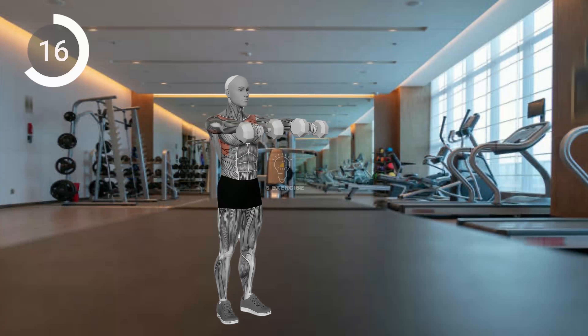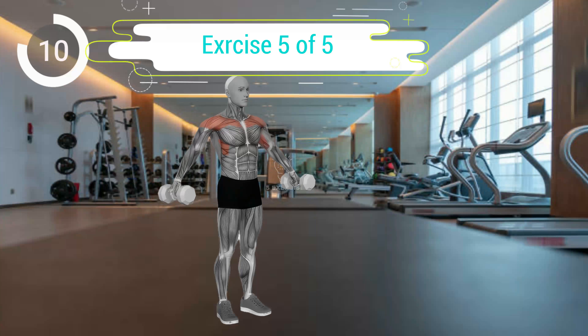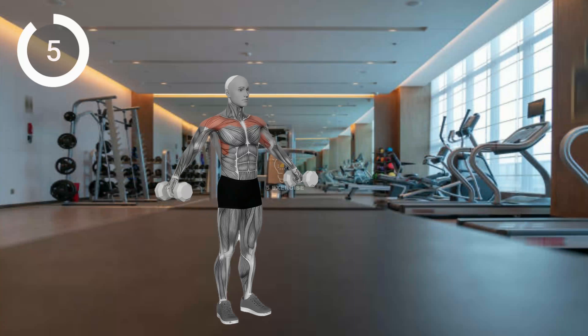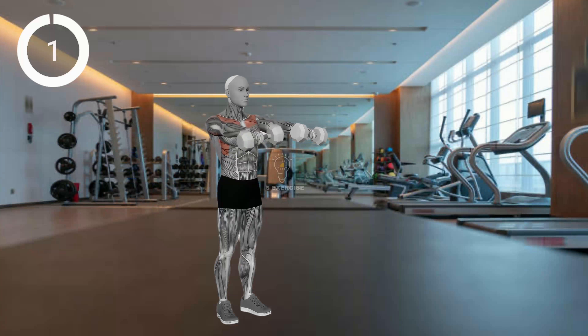Keep elbows slightly bent, engage your core, and use controlled movements. Consult a professional for any shoulder issues or injuries.